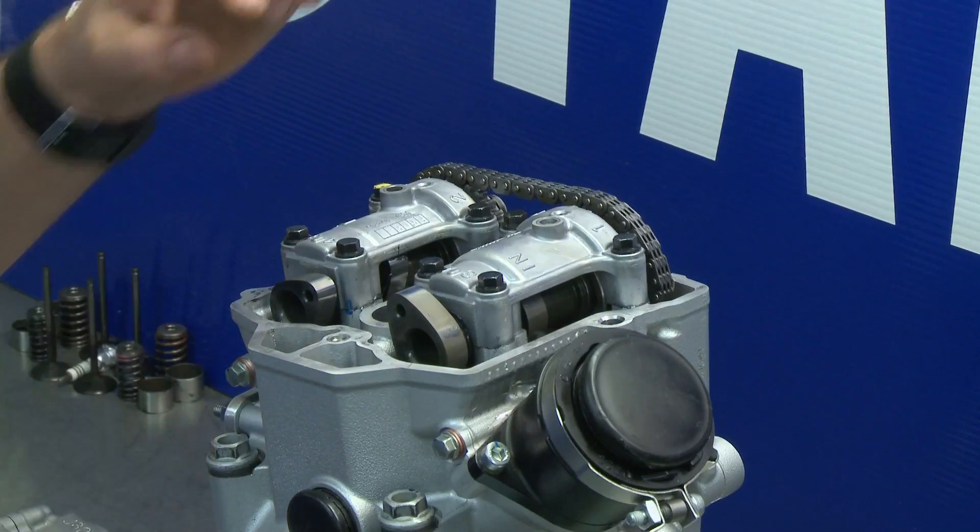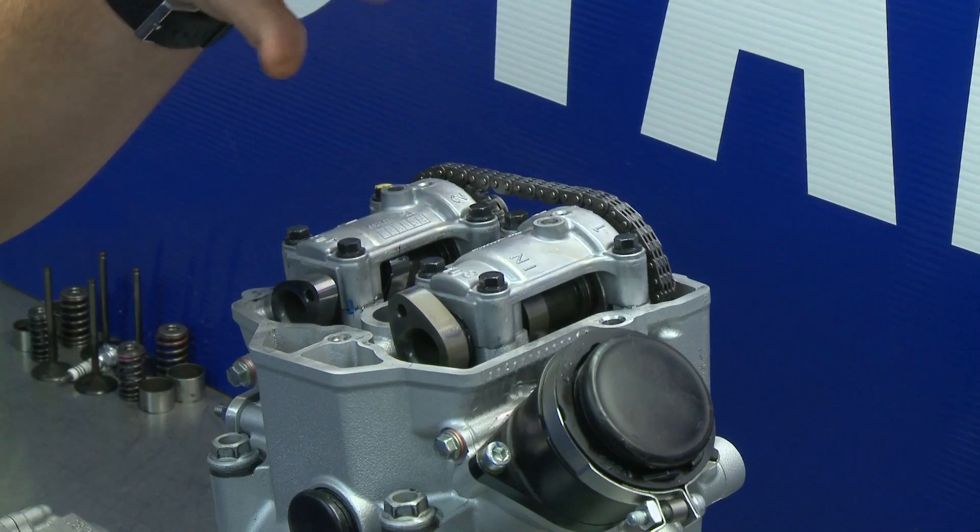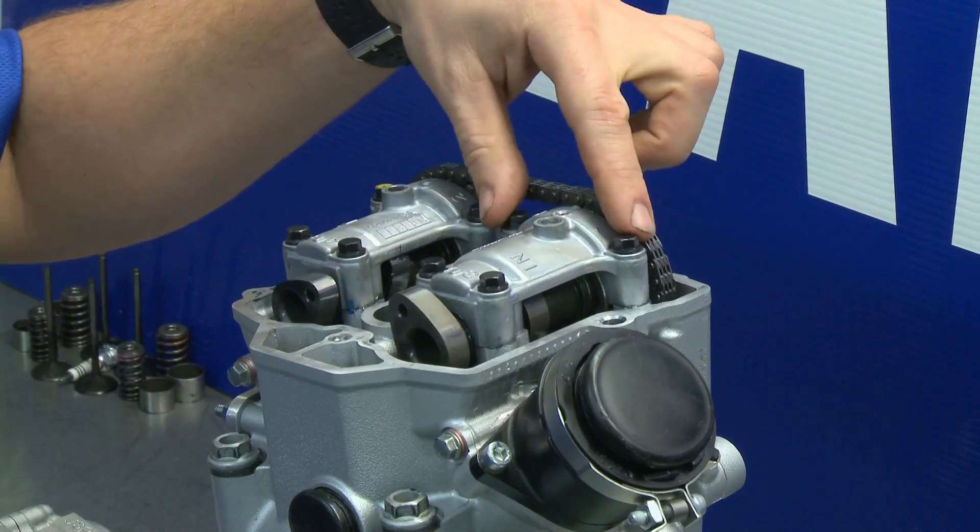G'day, I'm Jason Childs from CDA Yamaha and I'm going to show you some important bolts that need to be torqued on an engine. The bolts we're torquing up are the cam cap bolts — the four bolts for the exhaust cam and the four bolts for the inlet cam.